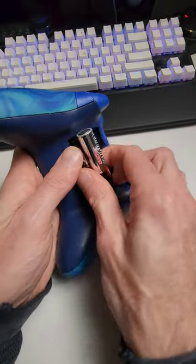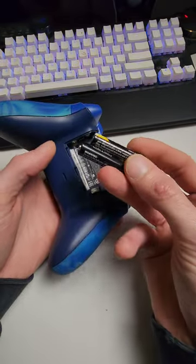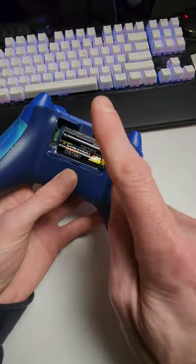Worked out a cool trick with the Xbox controller. My AA batteries went flat, and unfortunately all I've got is AAAs. And as you can see, they do not fit. But I think I found a way.